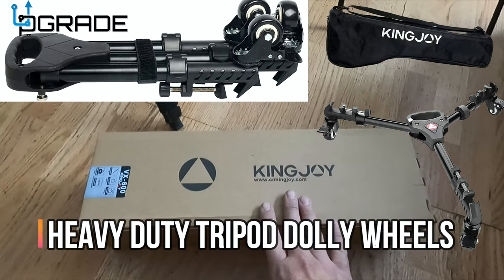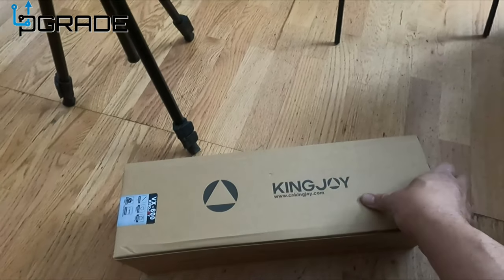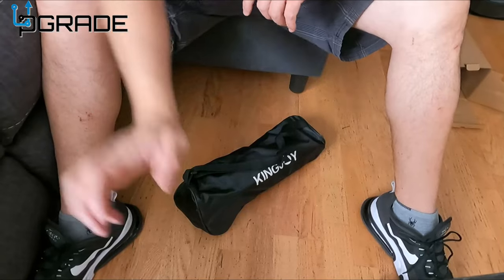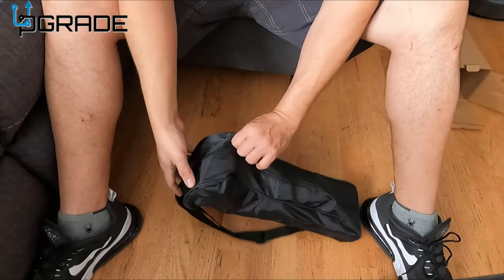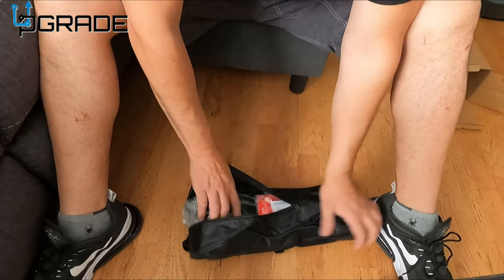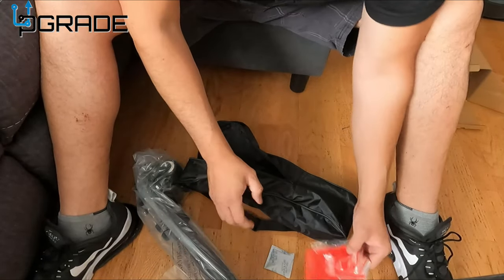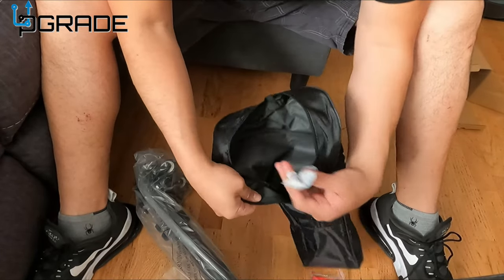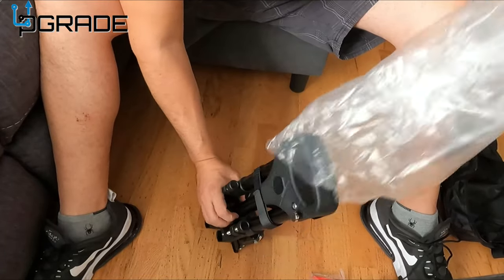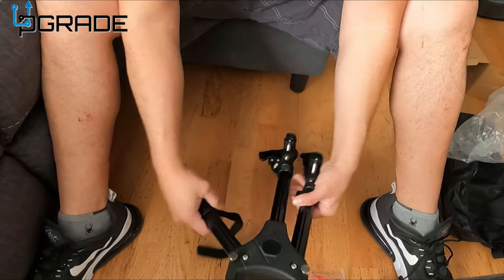Just got it in the mail right now. We're gonna set it up with our tripod and see how well it works. Let's take a look at what you get and how hard it is to set up. Just arrived, came in the box, everything's compact. We're gonna open it up and get it out — menu, instructions, a little moisture pack. Take it out of the bag, that's pretty much it. It has a tie-down, open it up.